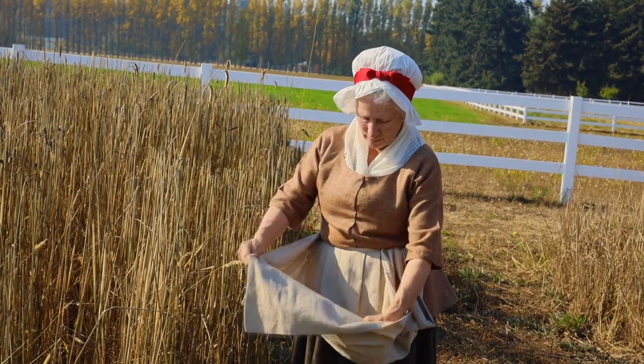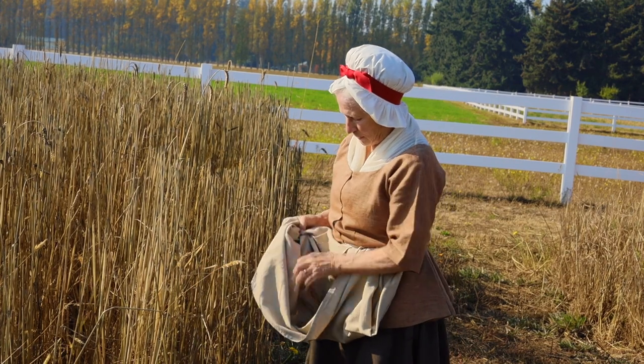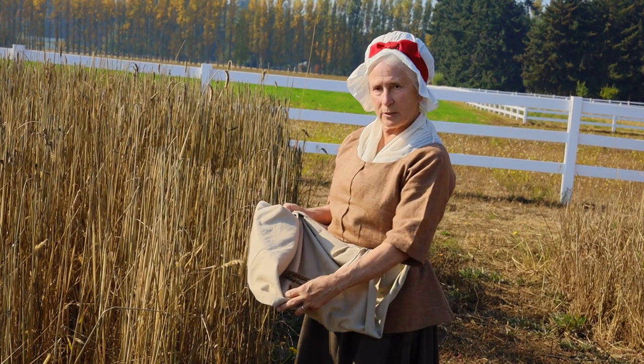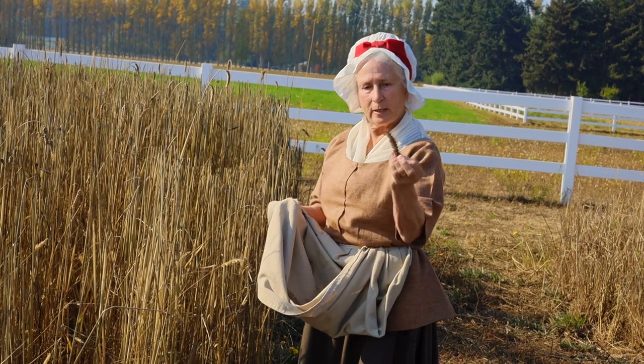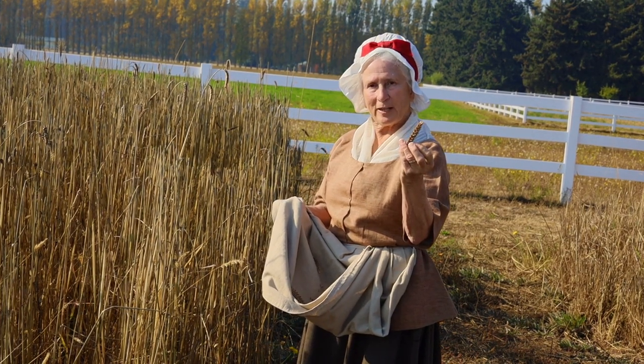Here is my collection — if you can see in my apron, just the seed heads and a few extra kernels that fall off. That's what we're doing today.